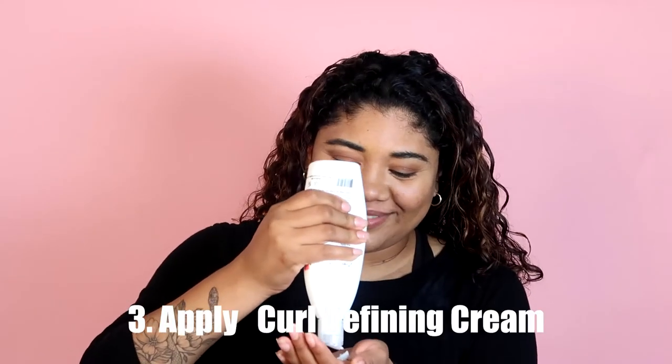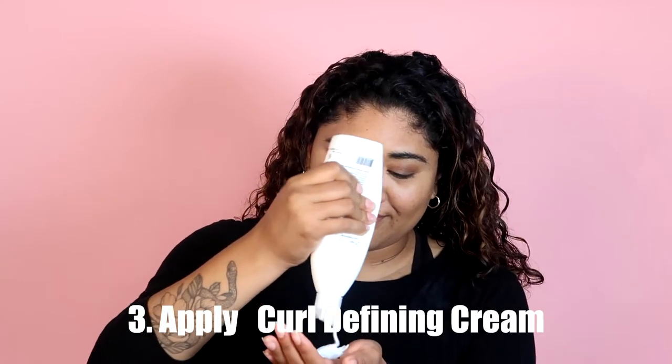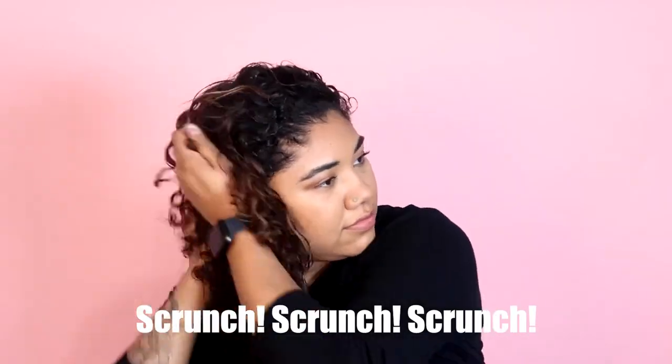Then I go in with a generous amount of Curl Defining Cream. I love the texture. I apply it all over my hair — this brings so much moisture and definition back into my hair. Scrunch, scrunch, scrunch.